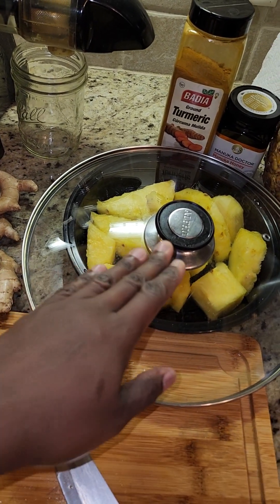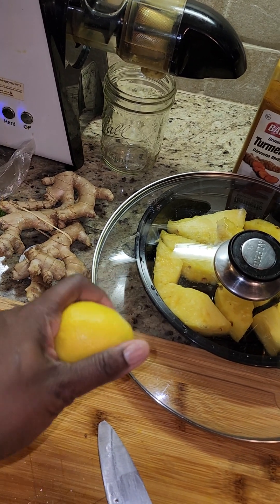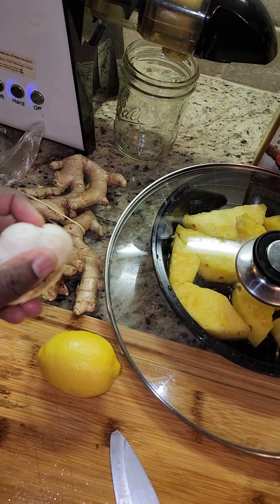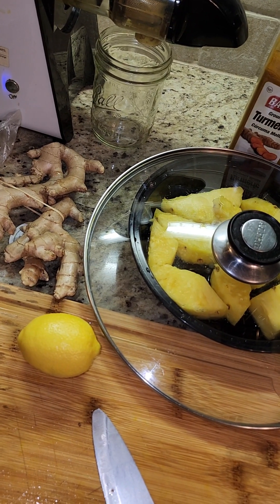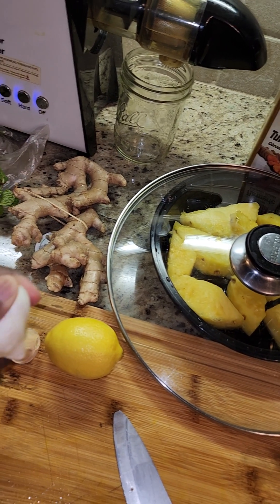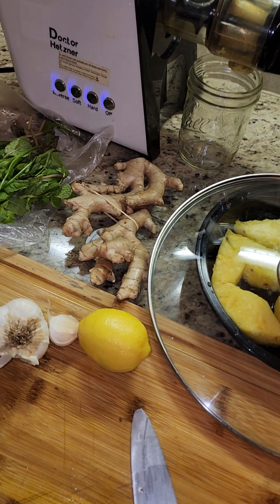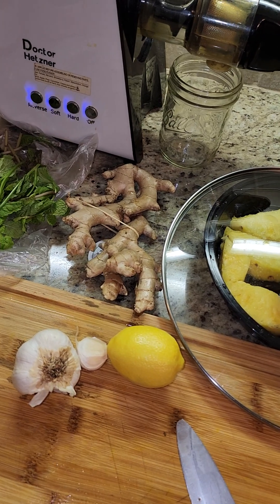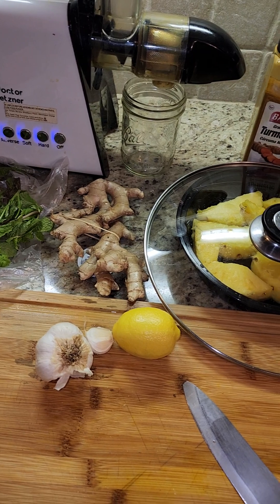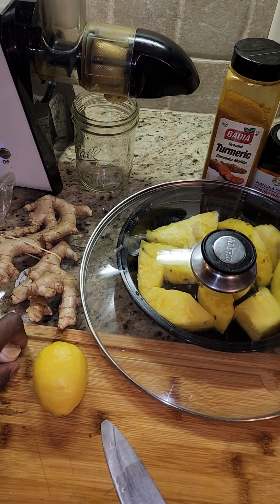I'm only using pineapple because it's sweet and lemon because it's tangy, but when you mix ginger and garlic it tends to get really really potent. When you swallow it you get that effect — that's what we're looking for. You want to make sure that when you swallow this you've got that kick in the back of your throat, that nice hot feeling in your chest. That means it's burning all that bacteria on the way down.